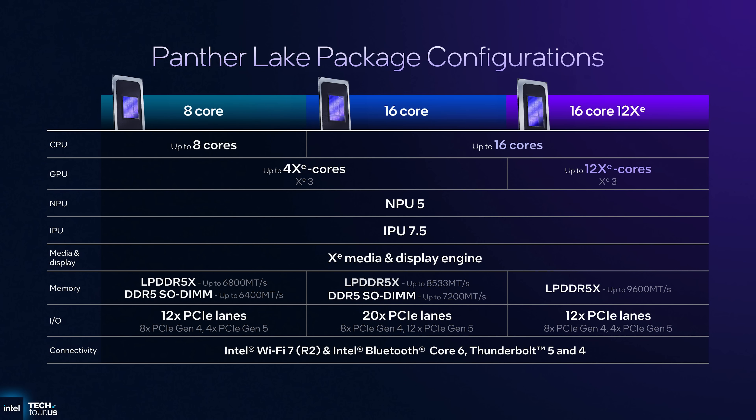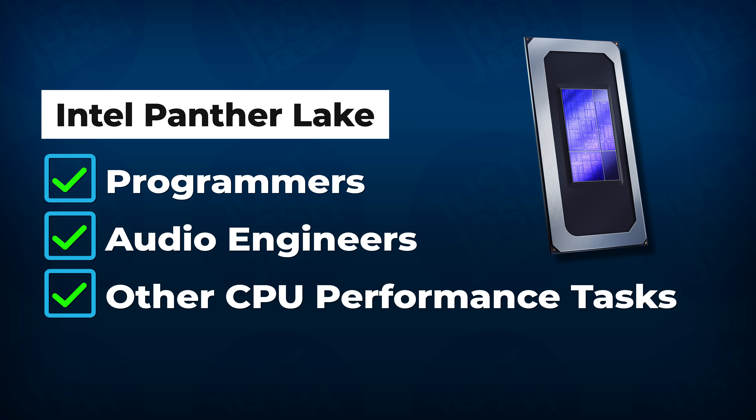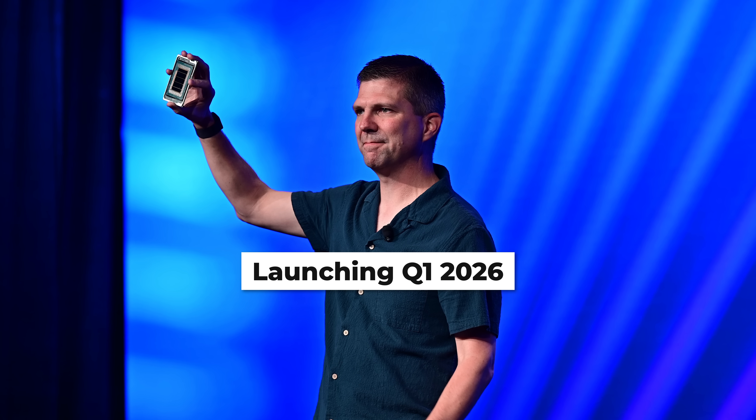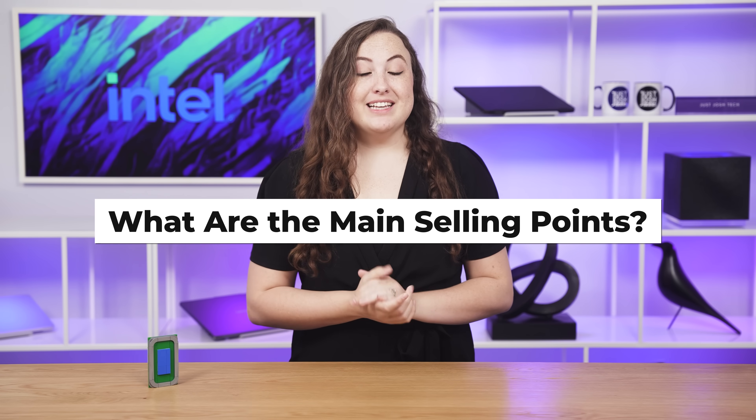We don't expect to see too much pairing with dedicated graphics with Panther Lake, mostly because Panther Lake can come with a very powerful integrated GPU. In addition to the buyers already mentioned, Panther Lake is likely to be an excellent option for programmers, audio engineers, and anyone seeking CPU performance. Underneath the hood, it introduces a new architecture, and the compute tile is built on Intel's new manufacturing process. It will be launching in mid to late Q1 2026, with the full announcement at CES in January.